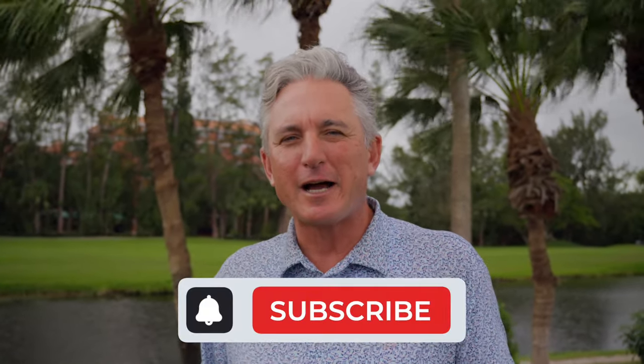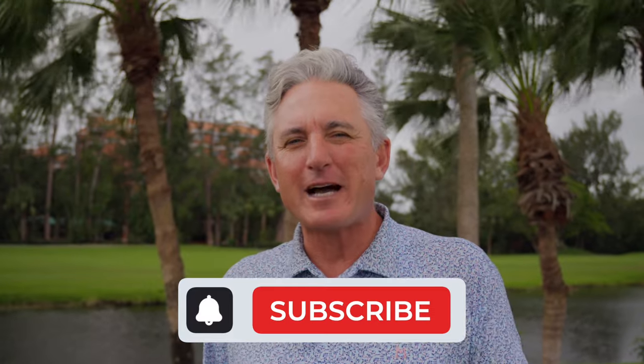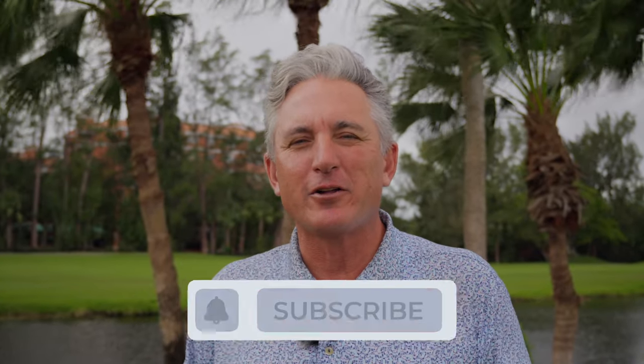Thank you so much for watching my video. I know it's going to help your game — please like, please subscribe, please leave a comment. It helps me grow my channel, and check out my friends in the description below at Airways, Squares, and Performance Golf. I know all those things can help you as well.